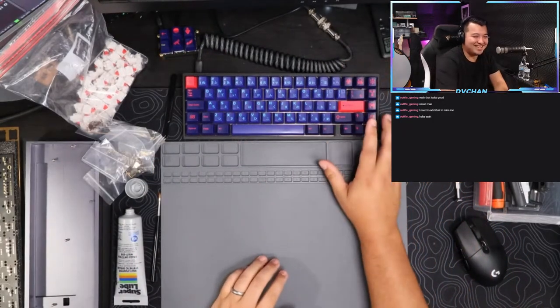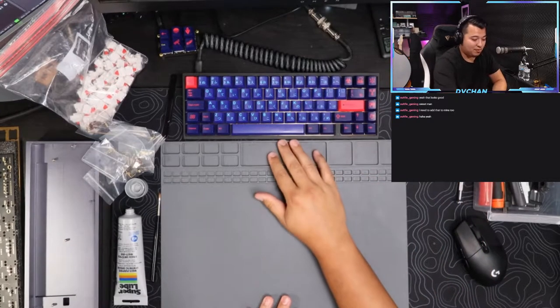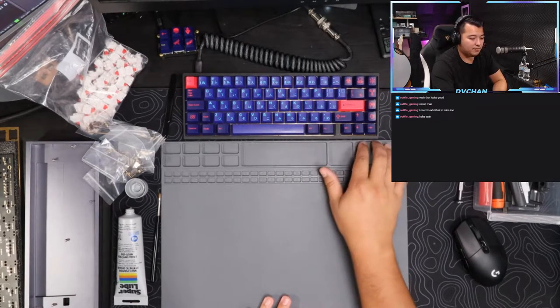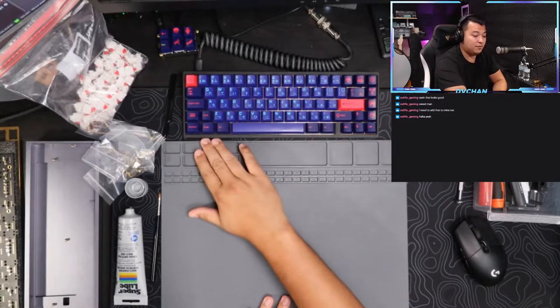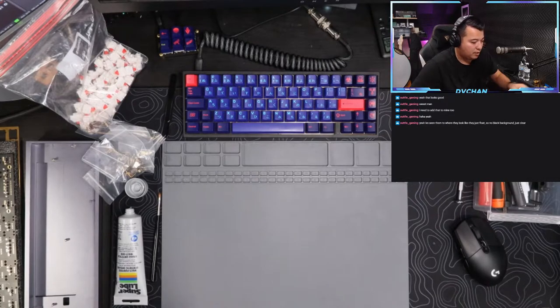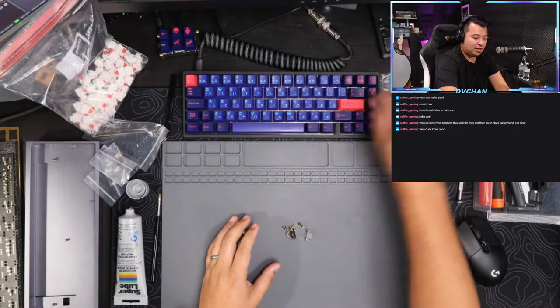These keycaps look so good - do you like these Noah? These are the GMK Lasers. I got lucky, I got these for really cheap. Aftermarket right now they probably sell for like $300 but I picked these up for like $135 or something on Reddit. That's the place to get this stuff.